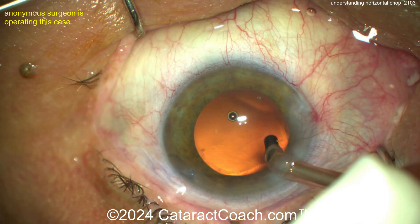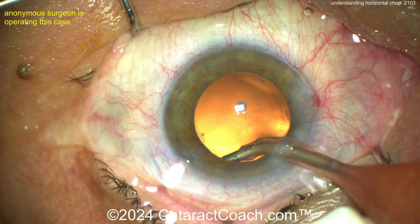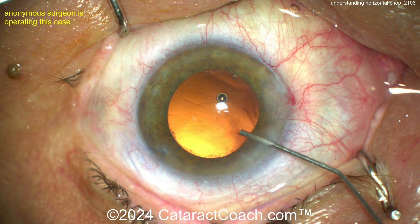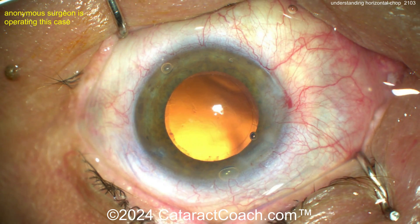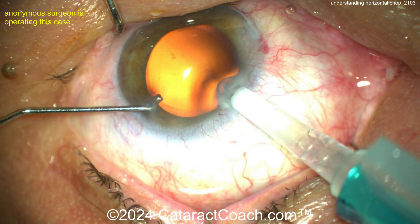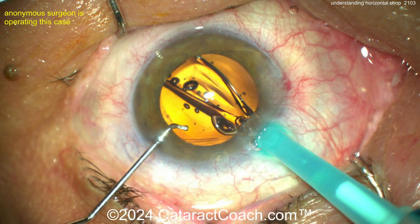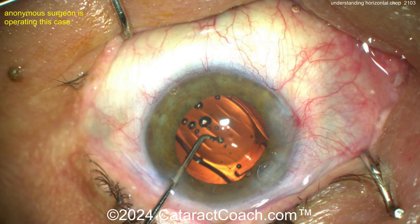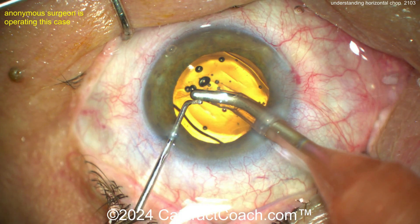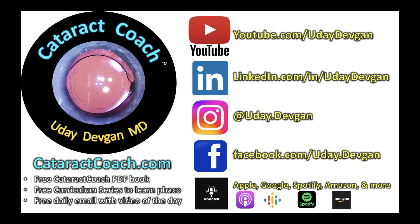What are appropriate settings? When you buzz in with the phaco probe you need some energy — for a denser nucleus, at least 50% energy. The key is holding power, so you need high vacuum. For most phaco tips, you're looking for vacuum levels of at minimum 300 mmHg, even up to 400 or 500 mmHg. Maintain that vacuum level during quadrant removal and sub-chops, and keep the aspiration flow rate relatively high — at least 35 cc per minute — so things happen nicely inside the eye.